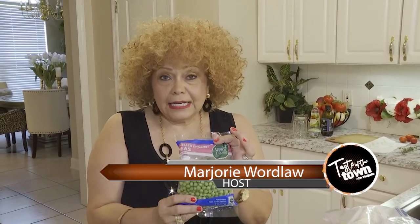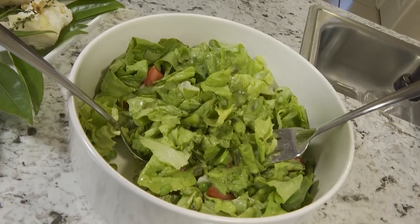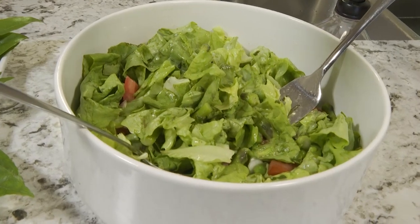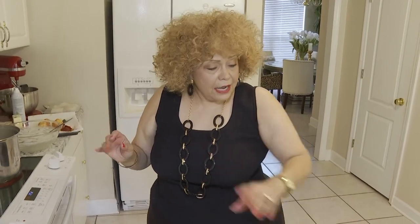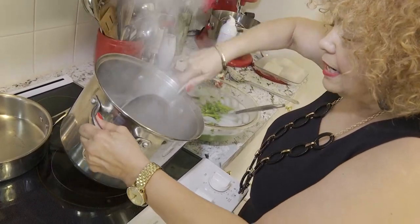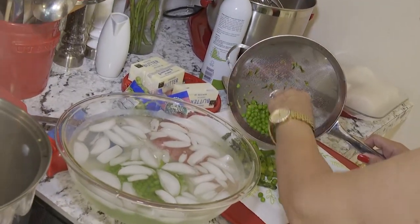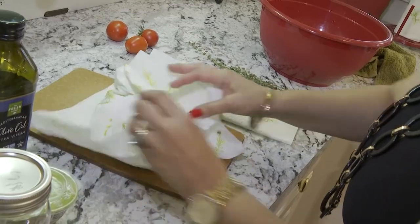These are fresh English peas — I love when you can find fresh ones. I also have some fresh asparagus. I'm going to make a really nice green salad with asparagus and peas, but I need to blanch these first. I washed them last night. We're going to blanch them in a pot of hot, boiling salted water — they'll only take a few minutes. I'm going to use about half of that bag of peas. You don't want the asparagus to become so wilted, but since it's raw and going into a salad, it needs to be cooked.